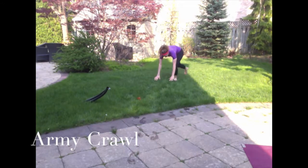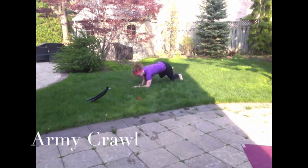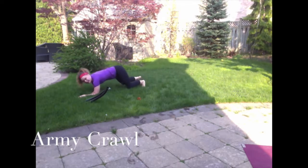So you're going to be in the plank position, and as you take a step forward with your right arm, you want to use your left leg as well. So same arm, same leg, and crawl.